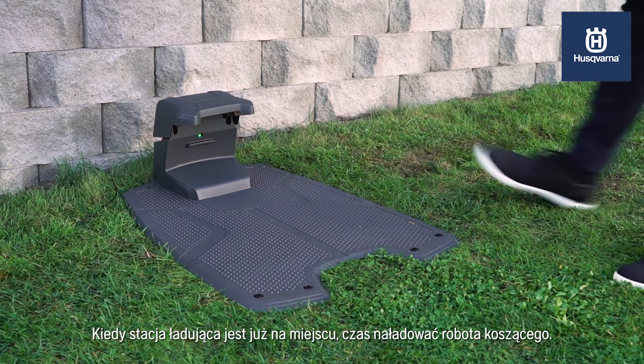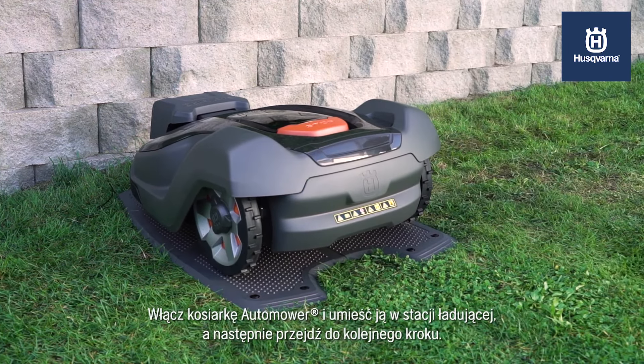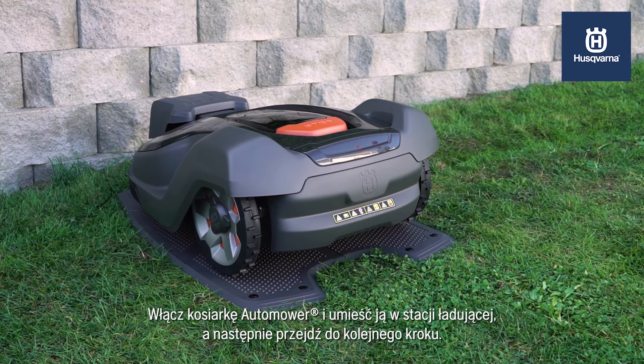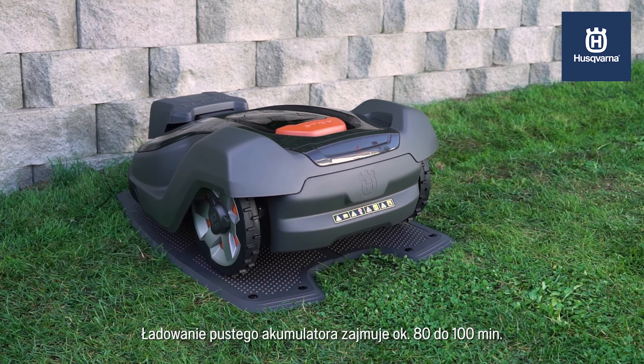Once the charging station is in place, it's time to charge your robotic mower. Switch the Automower on and put it in the charging station and move on to the next step. Charging an empty battery takes approximately 80 to 100 minutes.